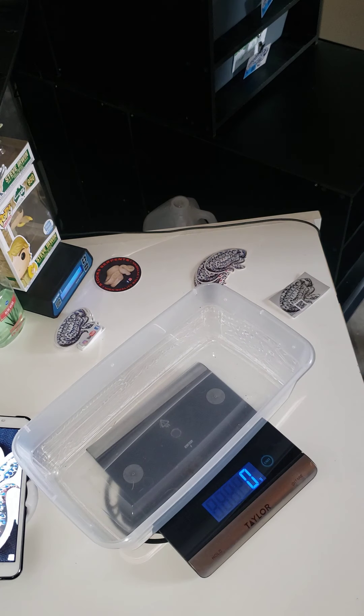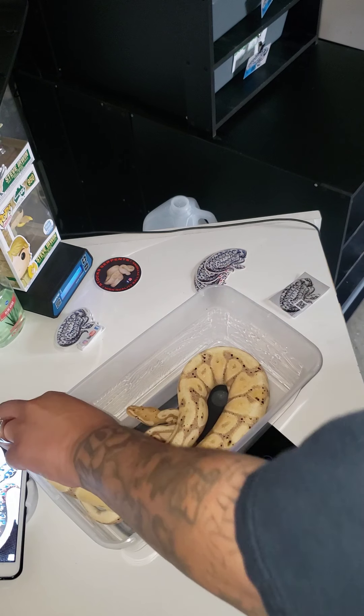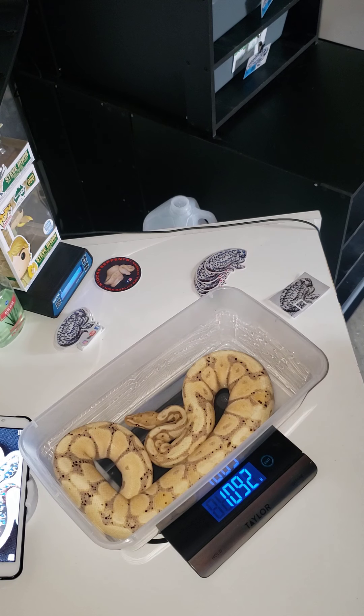I got my Banana — let's try not to get bit by this guy. He is definitely the one who got me used to snake bites. He's much better now though — 1092.